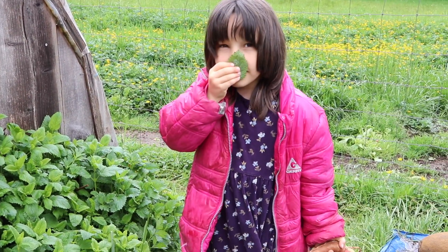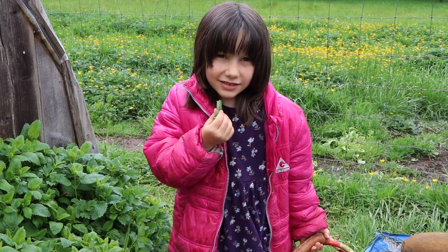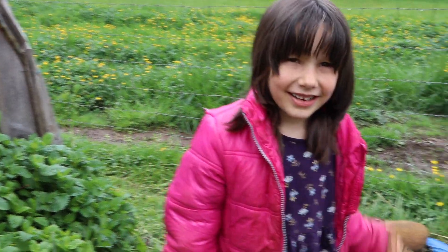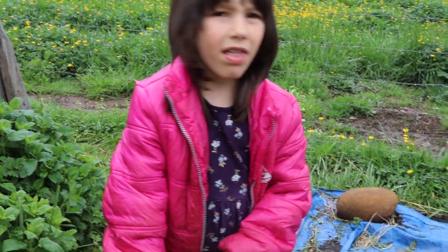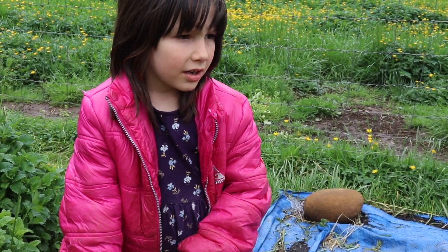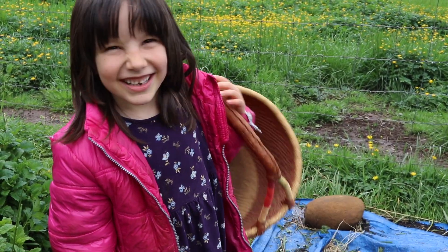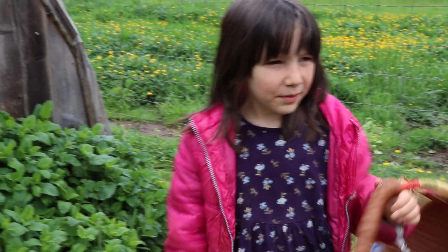Eat it. Want me to eat it? Yeah, eat it. Is it good for you? Yeah. Do you know what it is? What does it do to you? It's lemon balm. Oh, what does it do to you? Chew it like gum. What do you think? It's a little better right now.